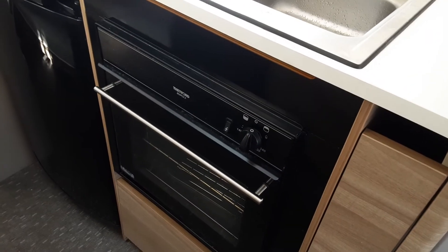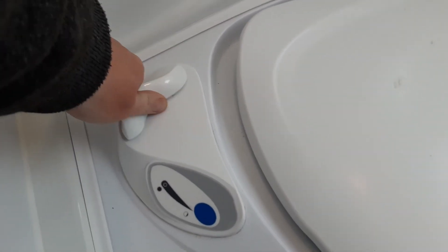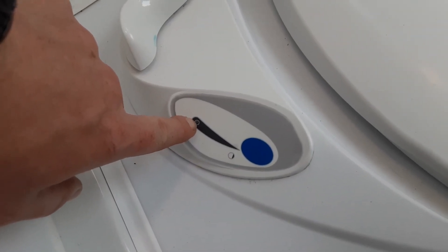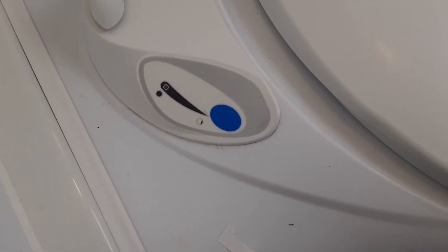The last part inside the van is the toilet system from the inside. On the side of the toilet, you have a handle to open the flap allowing waste to go into the cassette underneath the van. You then press the button to flush the waste into the cassette. On the side, there's an indicator light — when it illuminates red, the toilet waste cassette under the van is full.